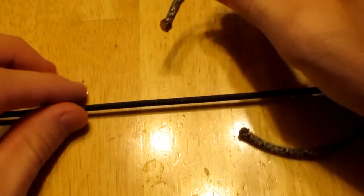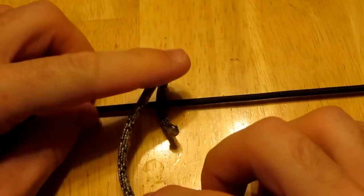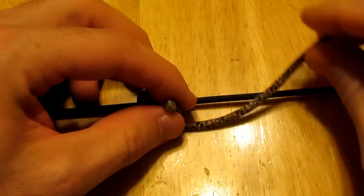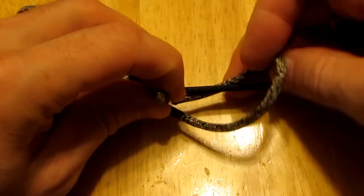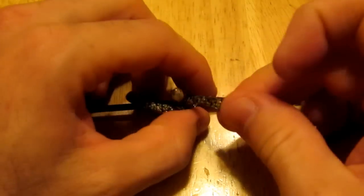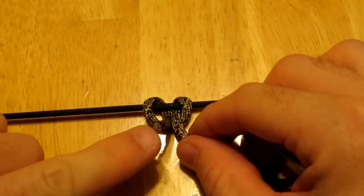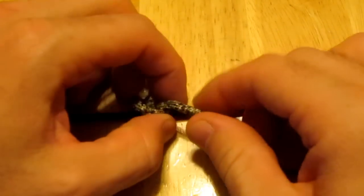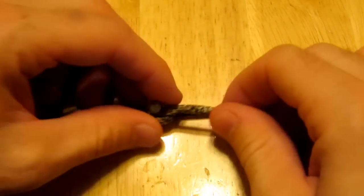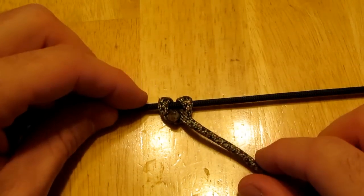First off you go under the string here, cross it over, then go around, back under, and pull it tight. You will have to play around with this because you want this tip to be as close to the string as possible without coming untied. You'll end up with something very similar to that.